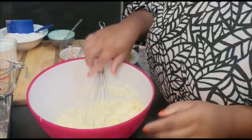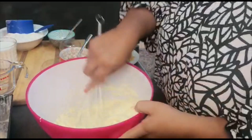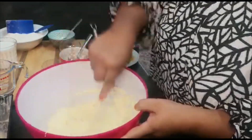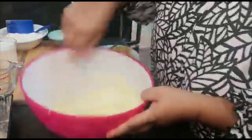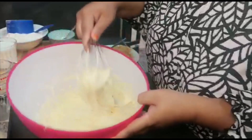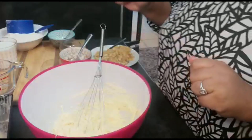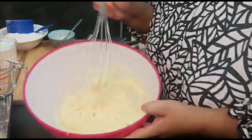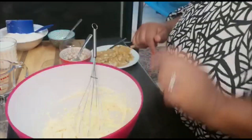If you have a stand mixer or a handheld electronic mixer, use that. I just like to do this by hand so you can see a bit better, and to show those that don't have that equipment that it can be done with just a handheld whisk.